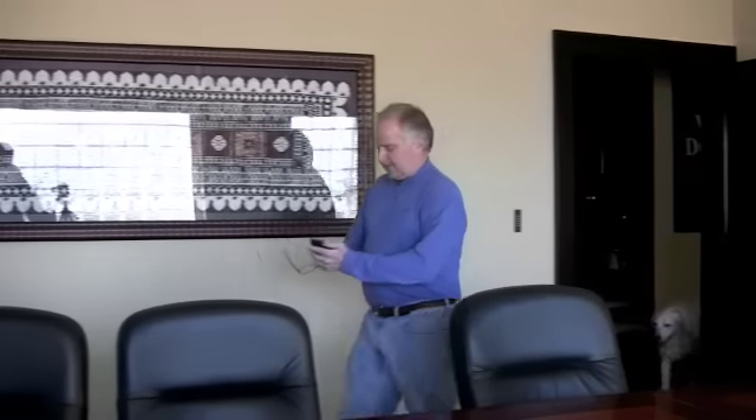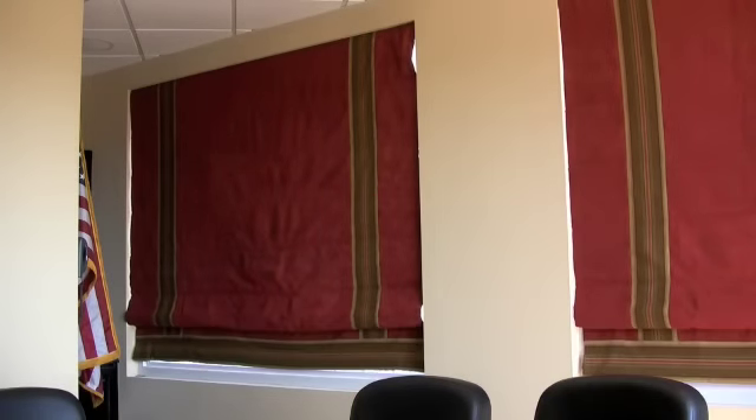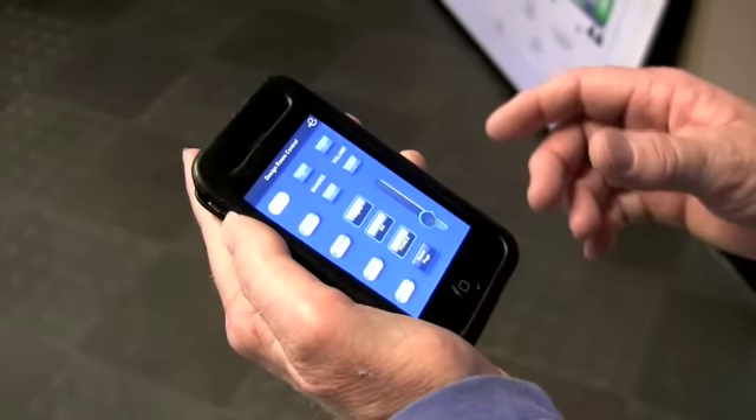Last thing to get ready before I go to the man cave. I gotta get this room ready for our video conferencing, so we need to raise these shutters, I'm gonna lower the drapes, and fire the video conferencing unit up.